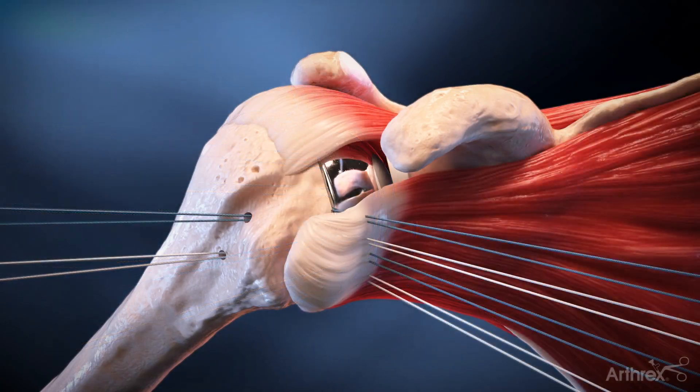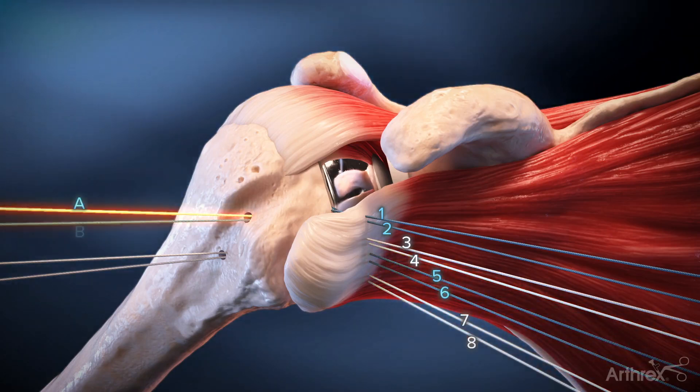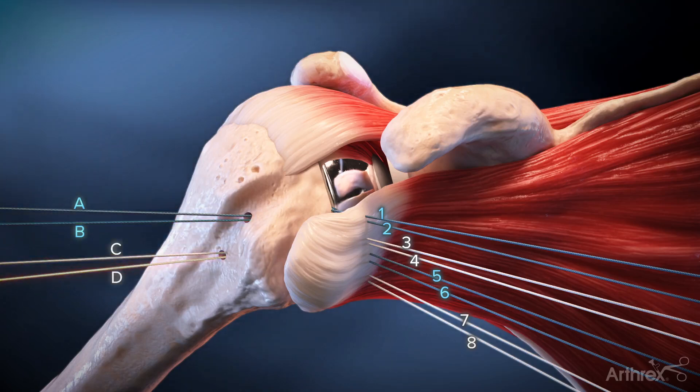Suture limbs 1 through 8 are evenly placed through the medial aspect of the subscapularis tendon from superior to inferior. Proper spacing is key to the final repair.